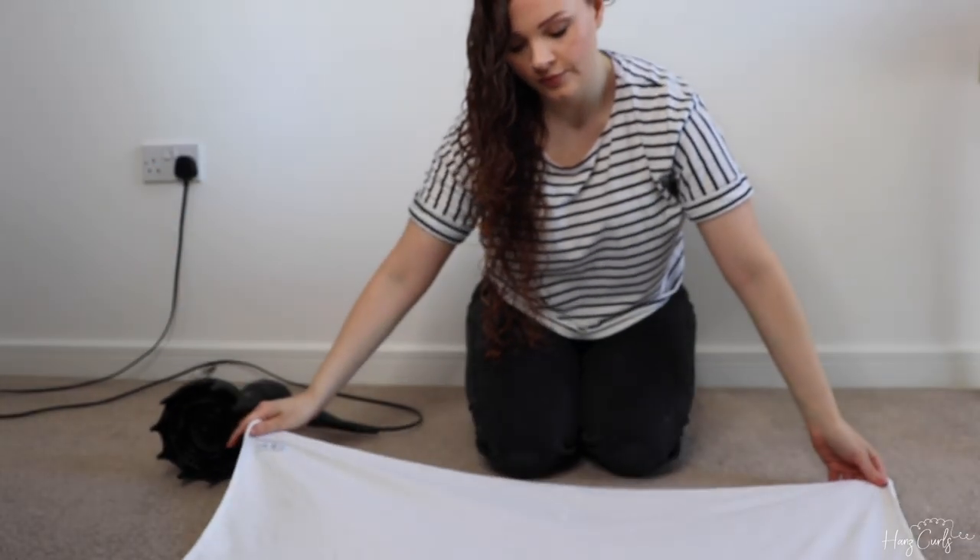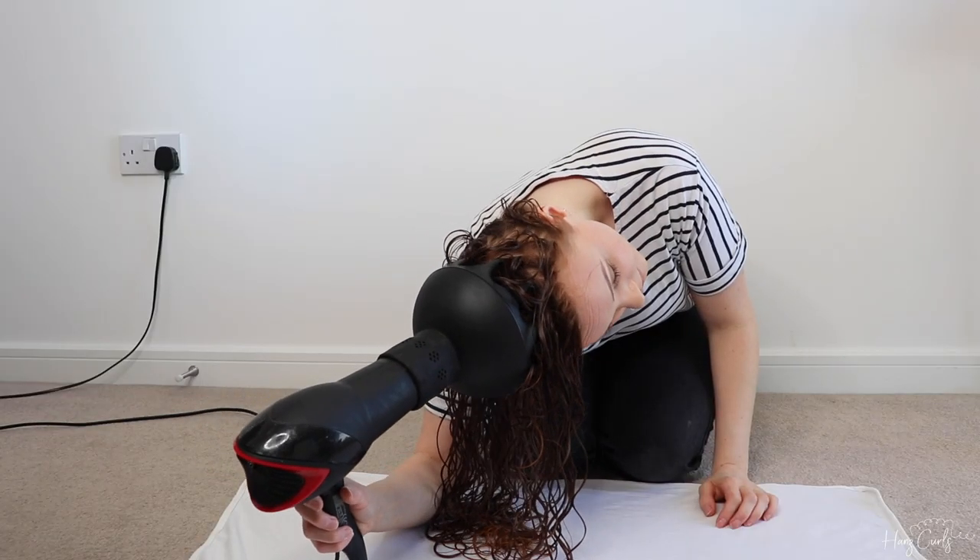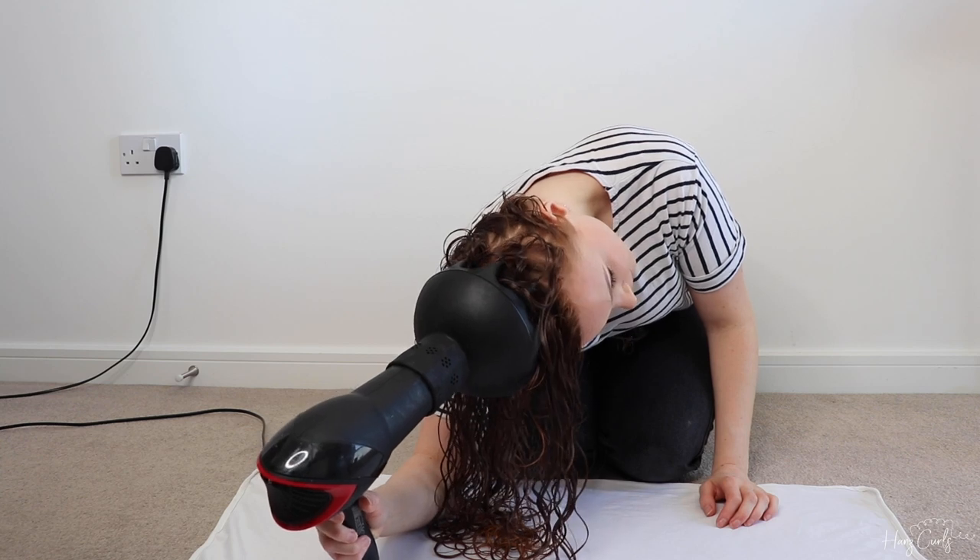Now that I've talked you through why I diffuse and the equipment I use, I'm going to talk you through my entire diffusing process. I'm not going to talk about my styling routine in this video — I'll put a link to my wash day routine. So after applying my styling products and removing some excess water with a curl towel, that is when the diffusing process starts. The first thing I do is lay out a curl towel on the floor — usually the one I've just used to remove excess water. I tip my head forward when I diffuse and lean my arm on the floor, which is much less of a strain on the arms. I learned this tip from Spisha, who kneels on the floor and diffuses with her head forward — I do it in a similar but slightly different way.